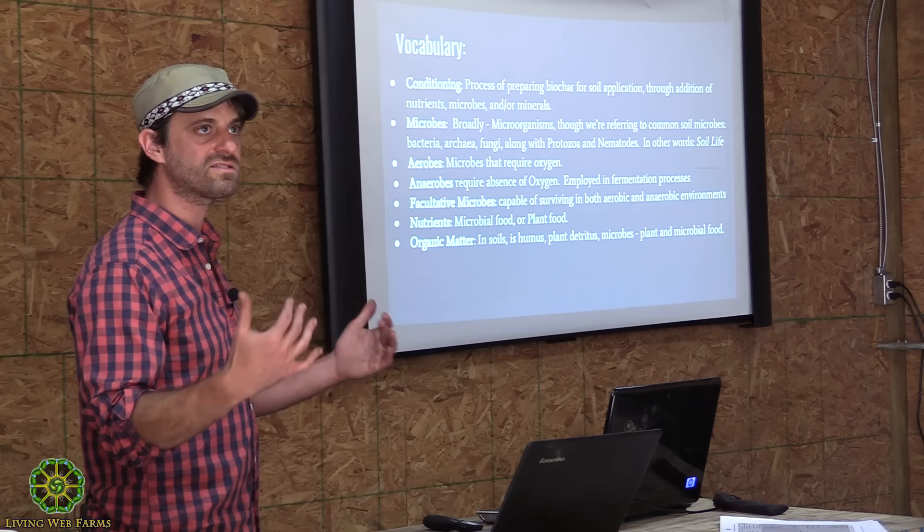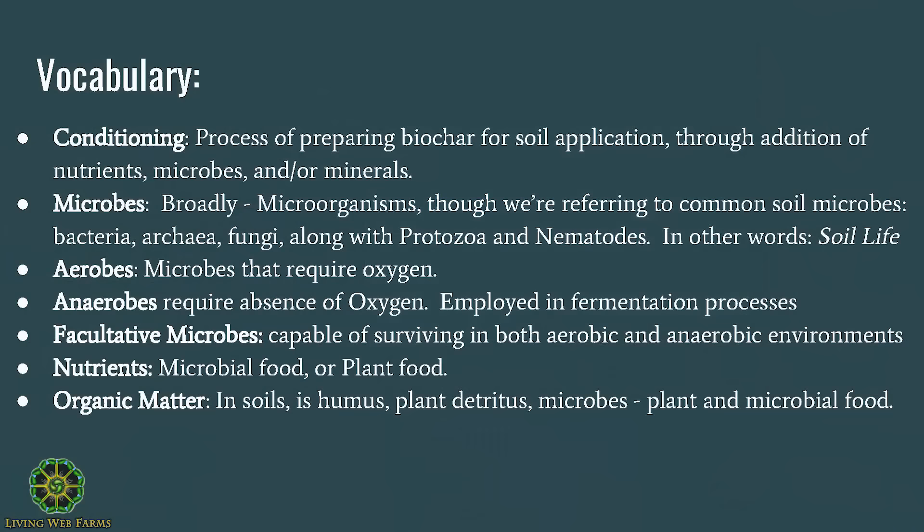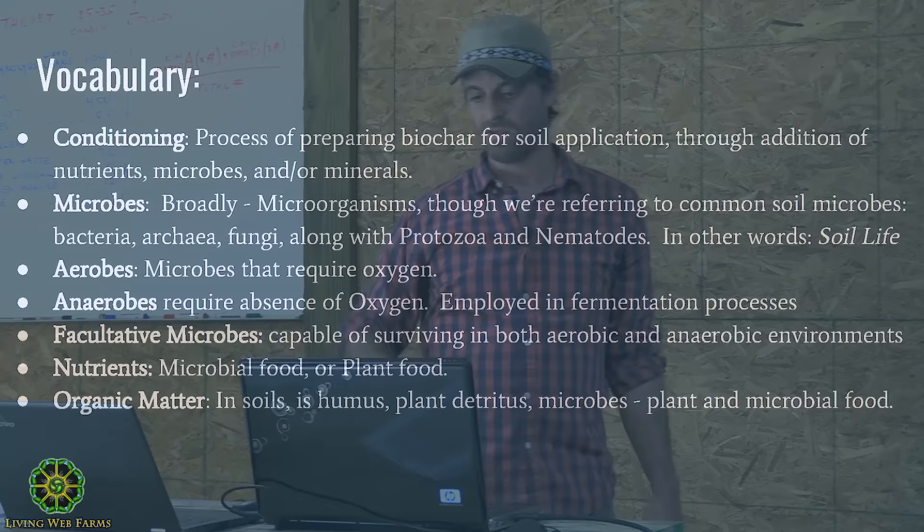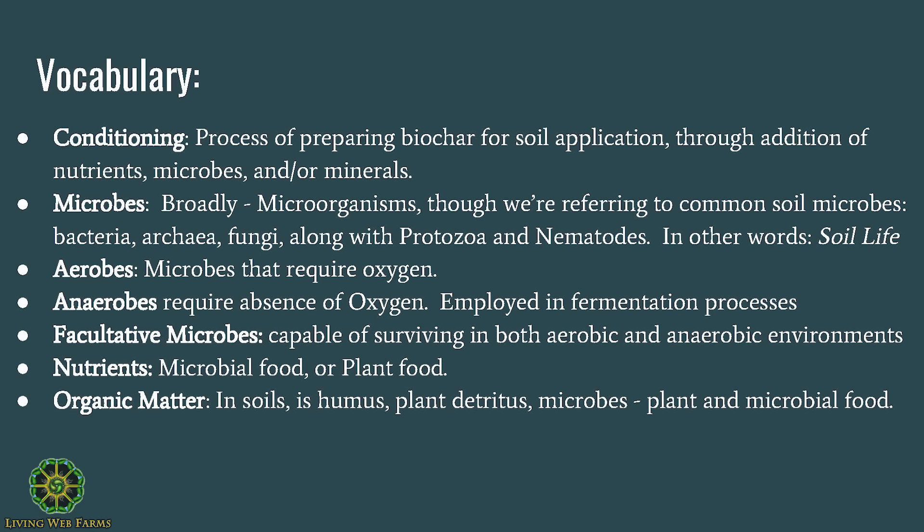When I talk about microbes, I mean soil life — quantity and diversity of microbial life. Aerobes require oxygen; anaerobes require the absence of oxygen — and in most cases we're going to try to avoid anaerobes. Facultative organisms can switch between the two. When I talk about nutrients, I mean microbial foods or plant foods. We'll talk a lot about organic matter, which is humus — tiny bits of plants, microbes, the waste from microbes — all of this is organic matter in the soil.